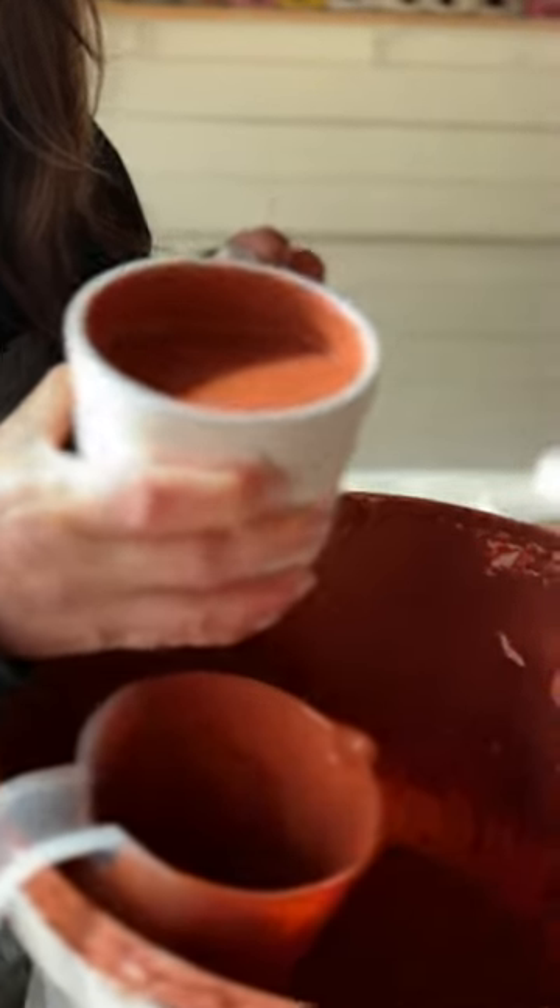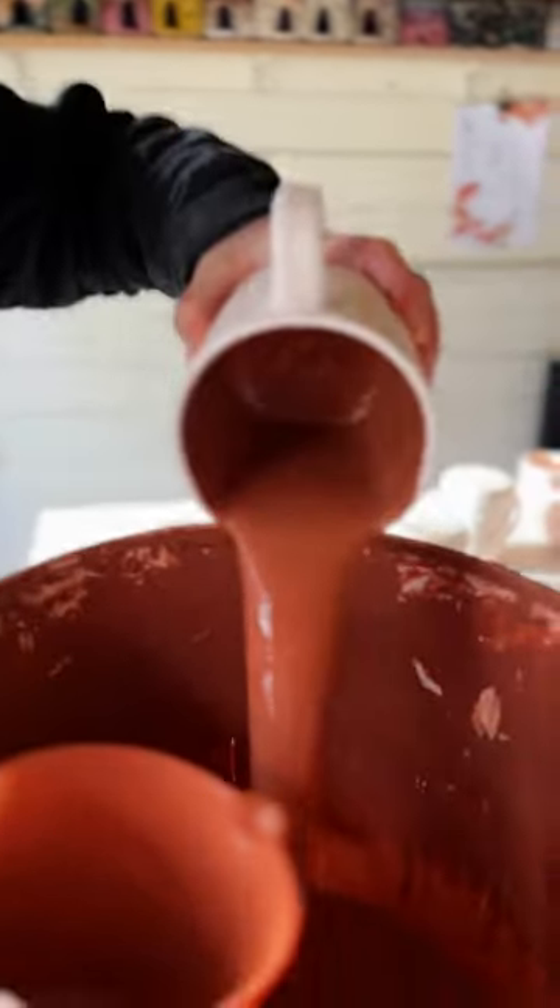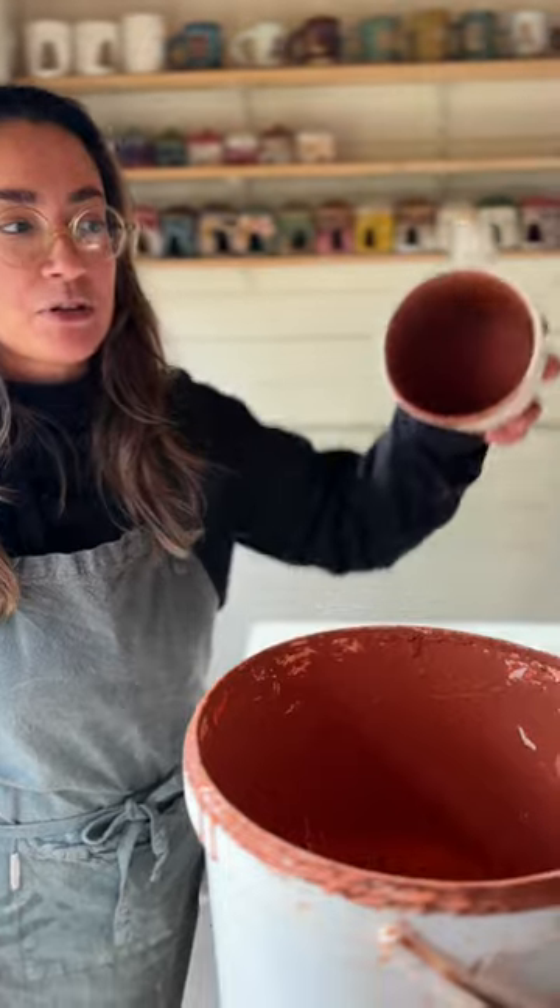Pour it out — a forceful pour out. And now I'm going to dip the top in.